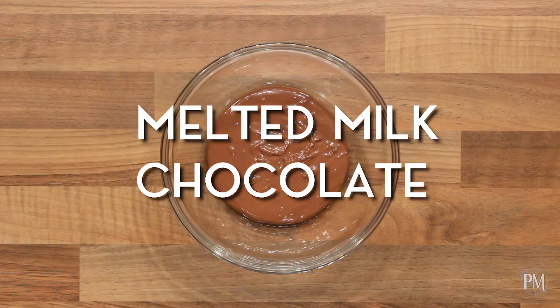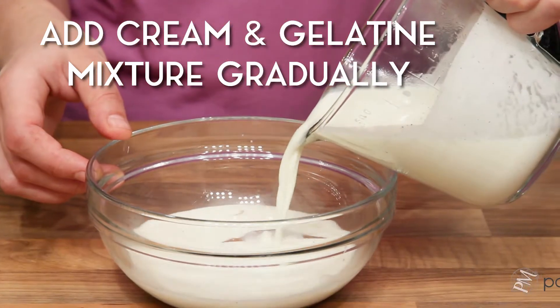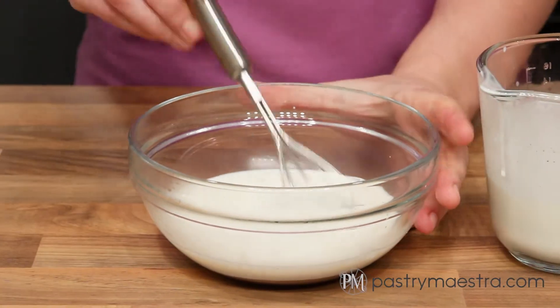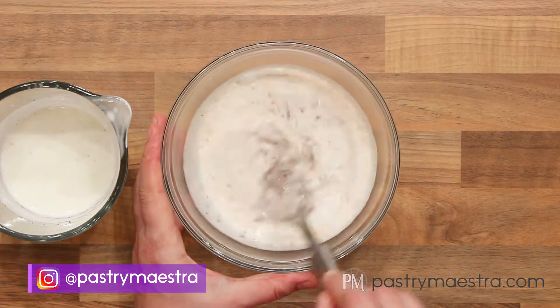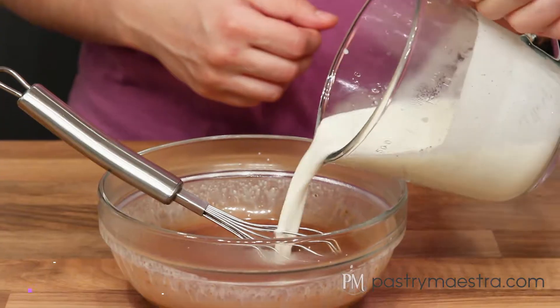I've melted my milk chocolate in the microwave on low heat, and now I'm gonna add the cream and gelatin mixture to the melted chocolate little by little. I'll stir to combine after each addition until I end up with a smooth, uniform mixture.